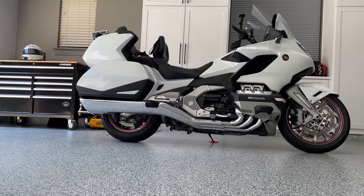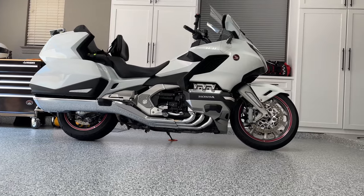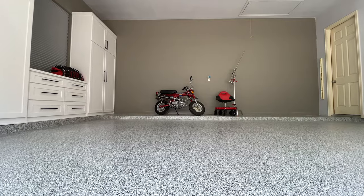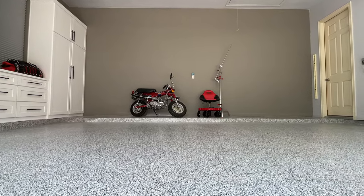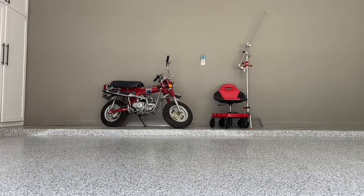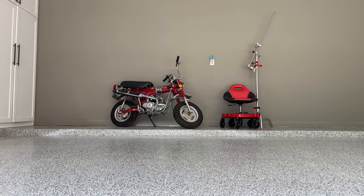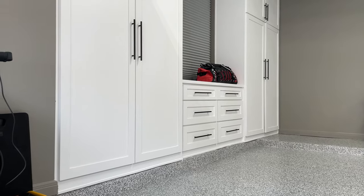I've only had the floor down for five months, but you can see it still looks amazing. It's very easy to keep clean and it's super tough. About the only negative to this floor is if you drop a screw or a bolt — with this pattern it's very hard to see. You almost have to lay down on the ground and look sideways to see it. But the floor is amazing.